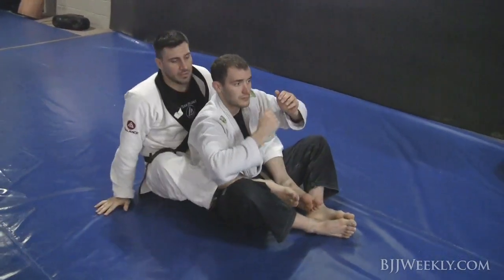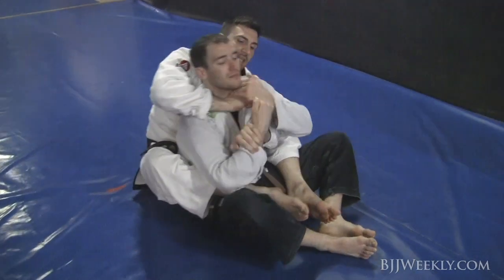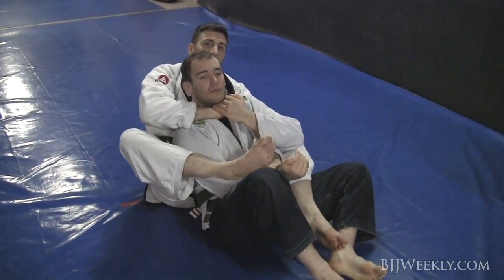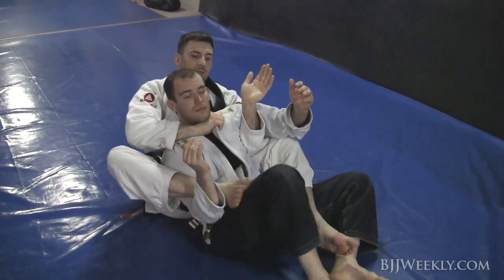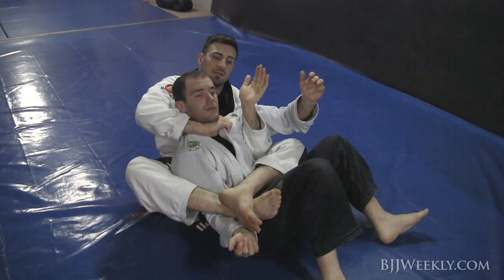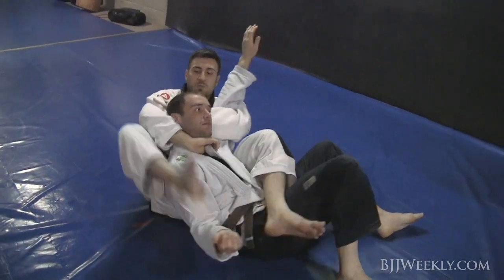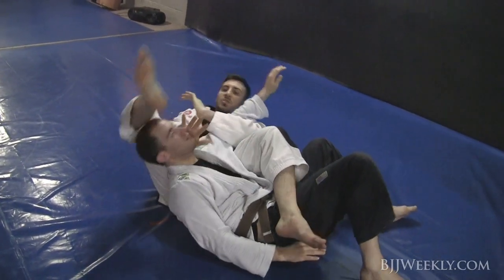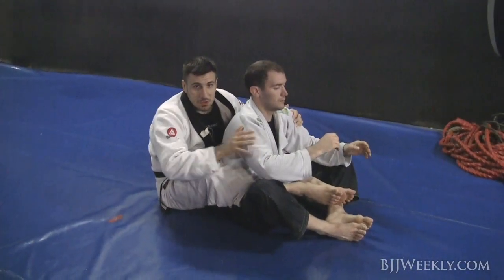Another technique: as I go this way, I use my hand to catch, push and over this way. I step and I catch over that way, so he's really going to get extended. Then it's a very similar attack to what I showed before — I can triangle my legs here, and then I have him with a choke or a simple arm bar. Very simple control.